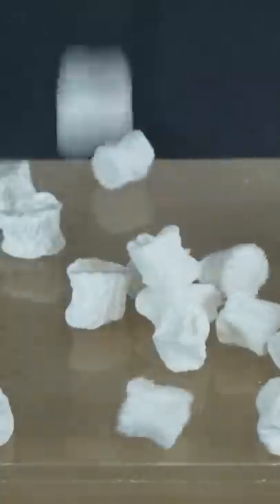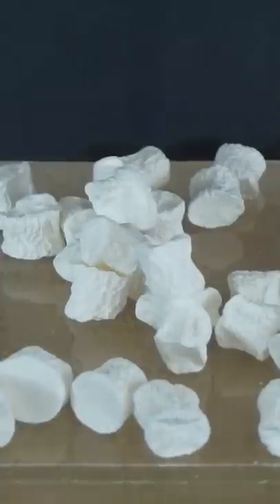Whoa, that's cool. So here's our marshmallows — we made marshmallow raisins. Pretty cool.